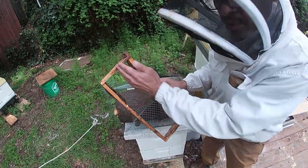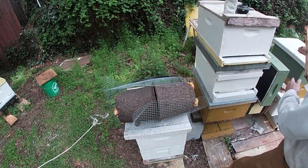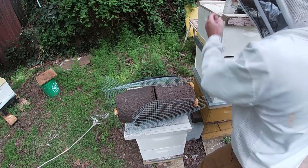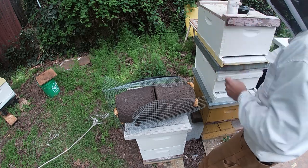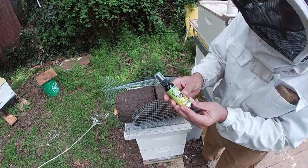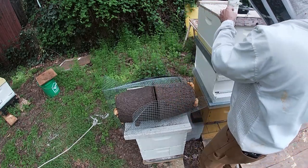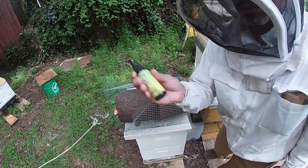They'll build comb around here. We're going to use Swarm Commander on this one. Take the bottle — you don't want to spray too much. It's very expensive.